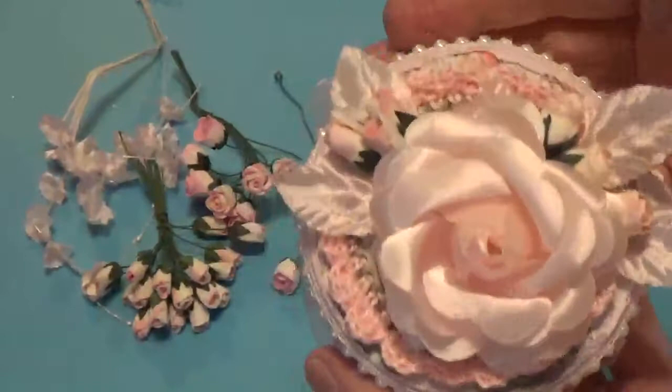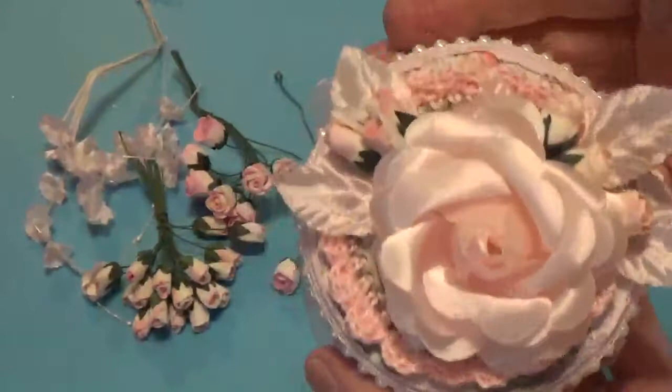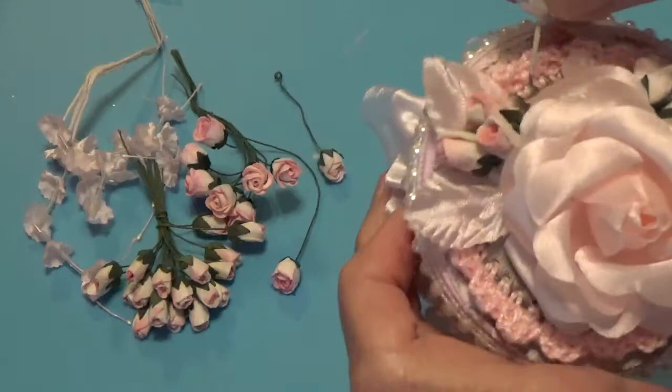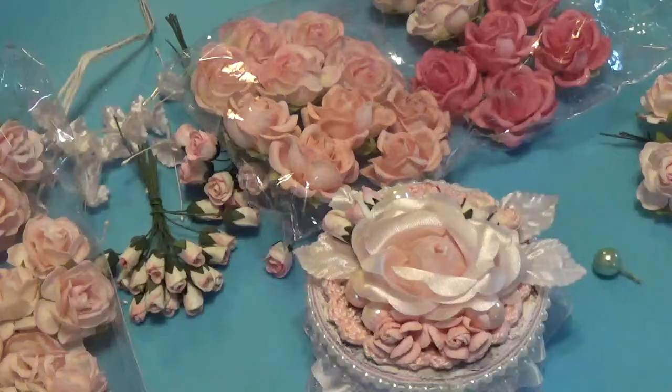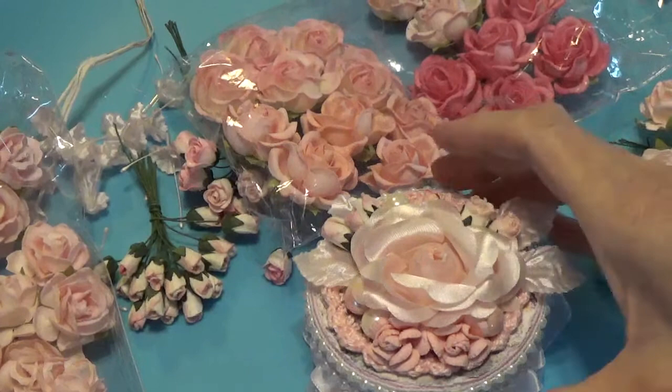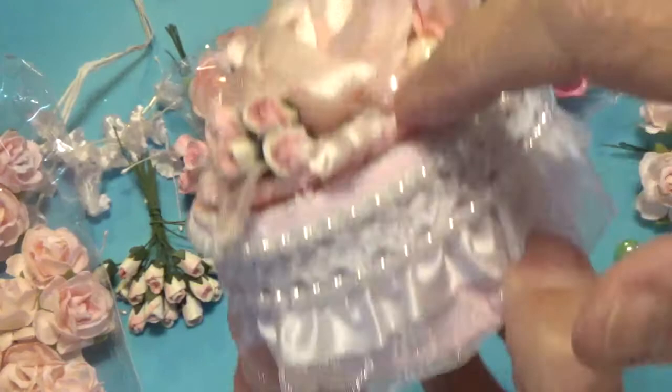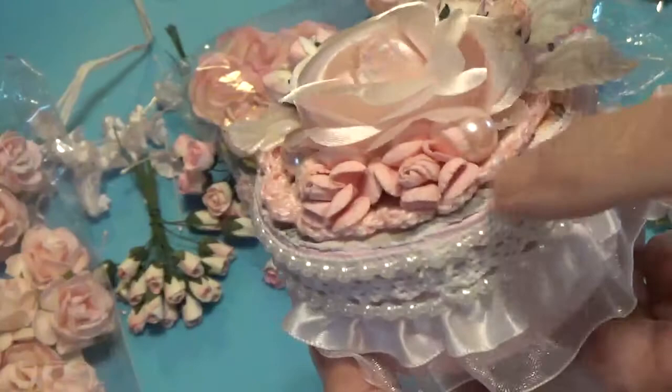This is what I have so far with the rosebuds. Next I have this little bead spray — I'm going to cut some of these little beads off and just place them inside the arrangement to add a little something. I had to pull out a couple more flowers because when I lifted up the box I don't like seeing spaces, so I needed to fill those in with a couple more little flowers used as fillers.